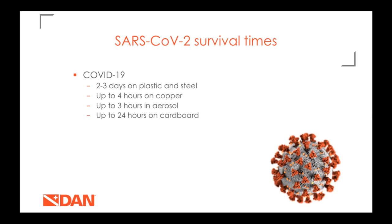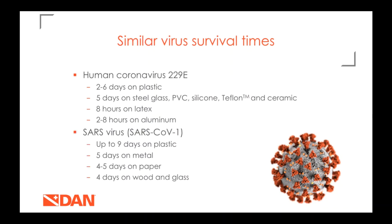We have a study conducted on human coronavirus 229E and SARS-CoV-1, which was the cause of the SARS outbreak in 2003-2004. SARS-CoV-1 is very closely related to the virus circulating now, and as you can see there's a lot of variation in these survival times — they're similar but not exactly the same.